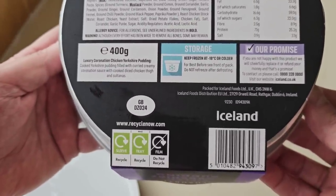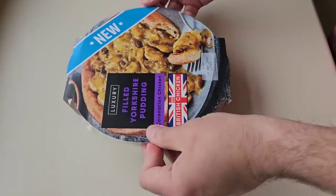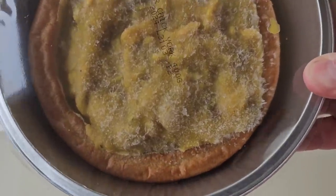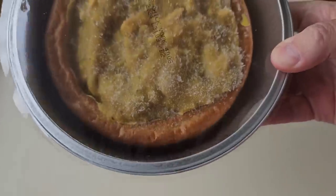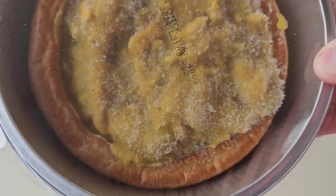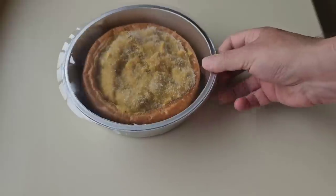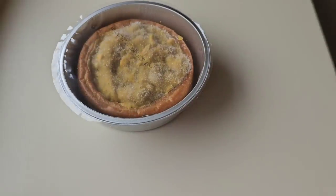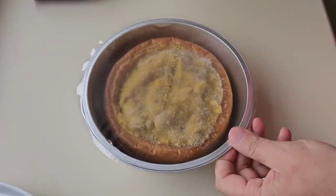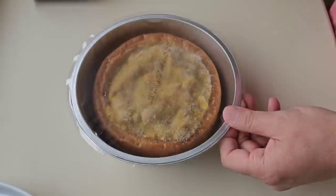Well, let's get this open and see what we have got. There it is — that's what you get. A Yorkshire pudding filled with creamy chicken thigh, coronation chicken. Right, let's get it in the oven. We need to prick it several times, so let's give it a prick. That'll do for me. So it's in.